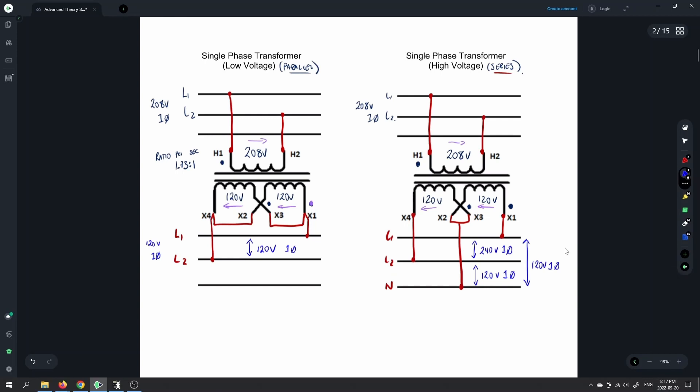Normally in a household the neutral would be bonded to ground for imbalanced loads and to trip breakers faster. In the shop you don't need to bond the neutral to ground — it's not really going to affect any of your voltages because we don't have any loads connected to these transformers.